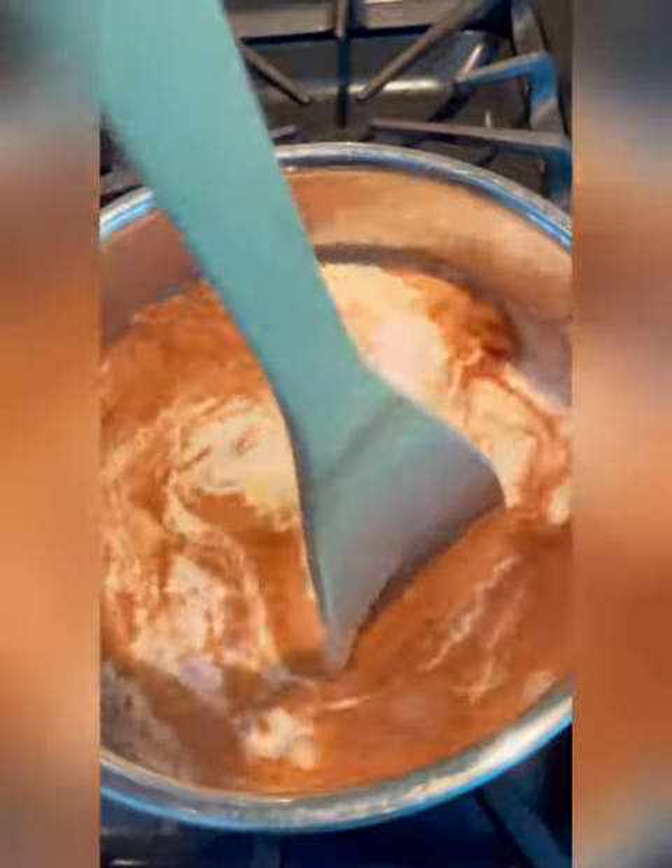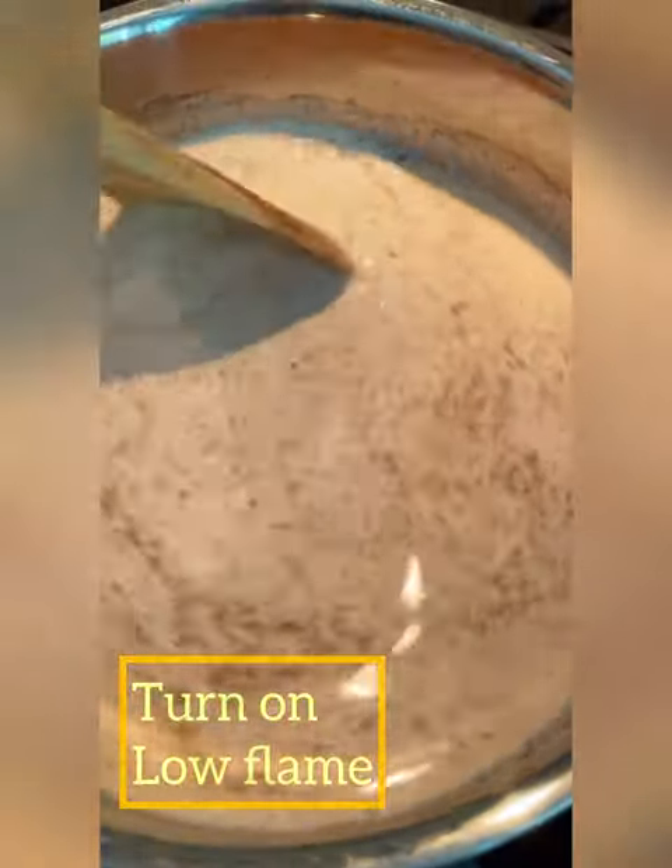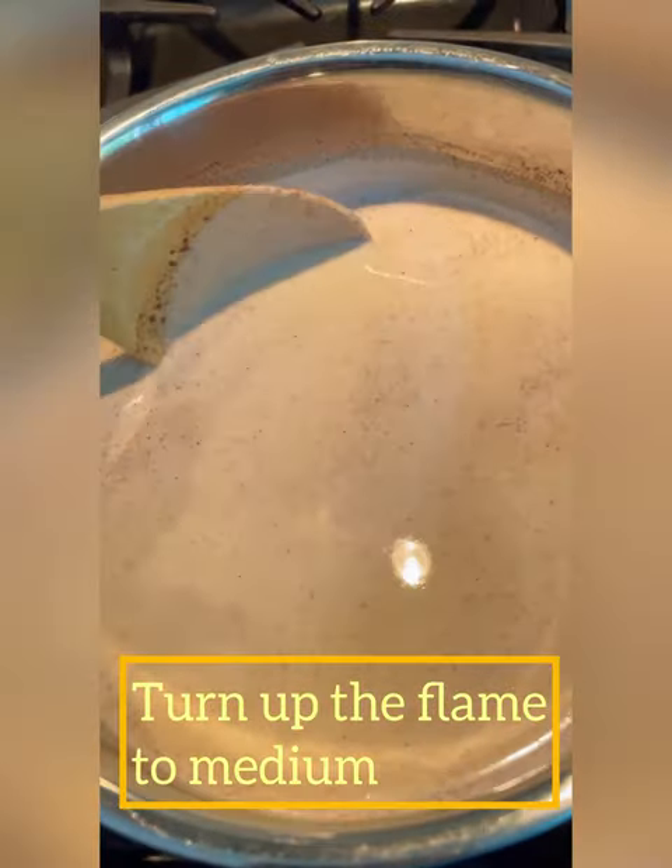I'm doing this with the flame off, because we don't want it to get lumpy. Doing this with the flame off gives the cornmeal a chance to absorb some of that liquid and swell up, so it won't get as lumpy as it would if you did this with the flame on. Once you feel like the cornmeal has dissolved a little bit, go ahead and turn on a low flame and keep stirring.